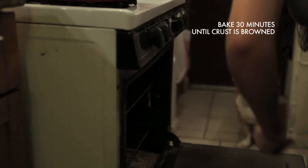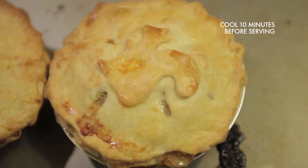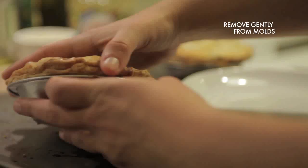Bake your pot pies for 30 minutes until the pie crust is cooked through. Then let cool for about 10 minutes before serving. Gently remove your pot pies from their tins and serve.